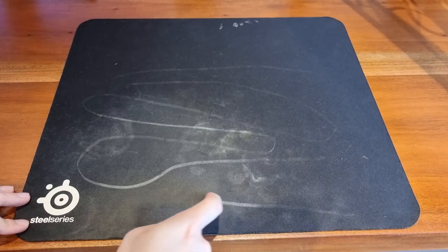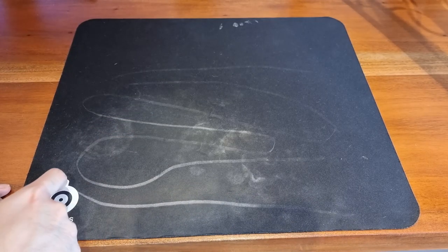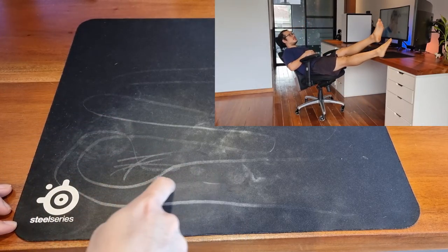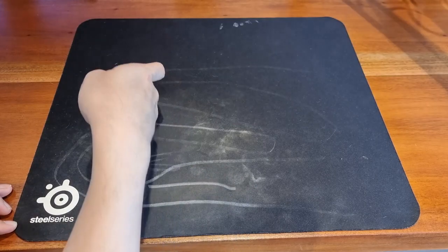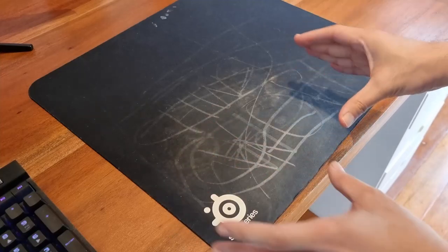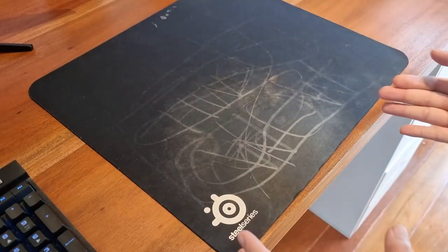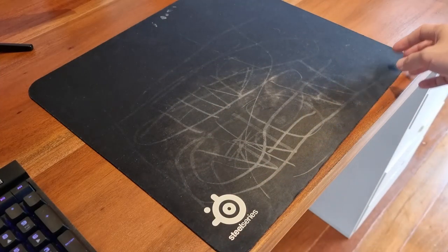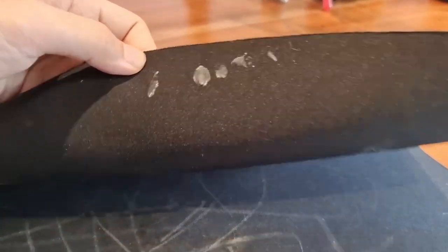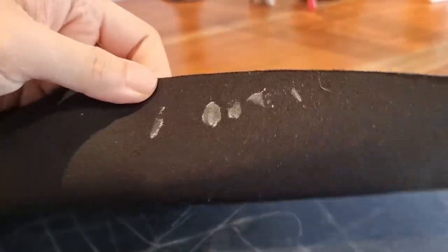I honestly can't think of any reason as to why and how such a thick layer developed in the first place — it boggles the mind. It seems to be centralized in the part of the mouse pad where my mouse traverses, since I barely move my mouse away from that side. There's also a relatively recent stain I have no idea how it got there.